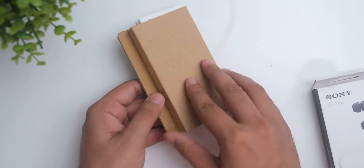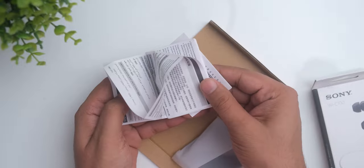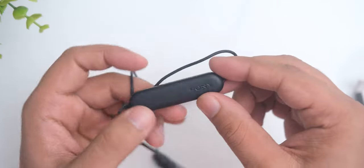Inside the environmentally friendly box, you will find the usual stuff like some papers, some extra ear tips, and the earphone itself.